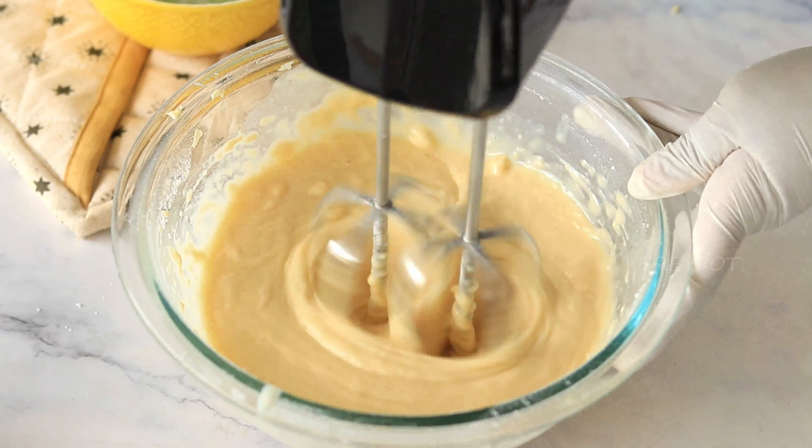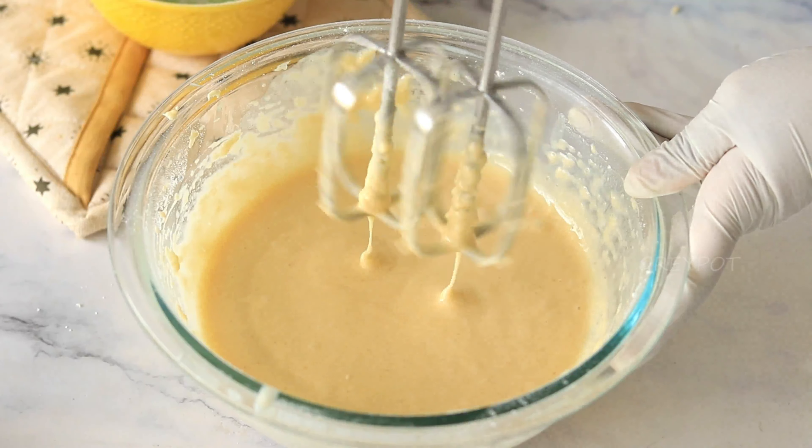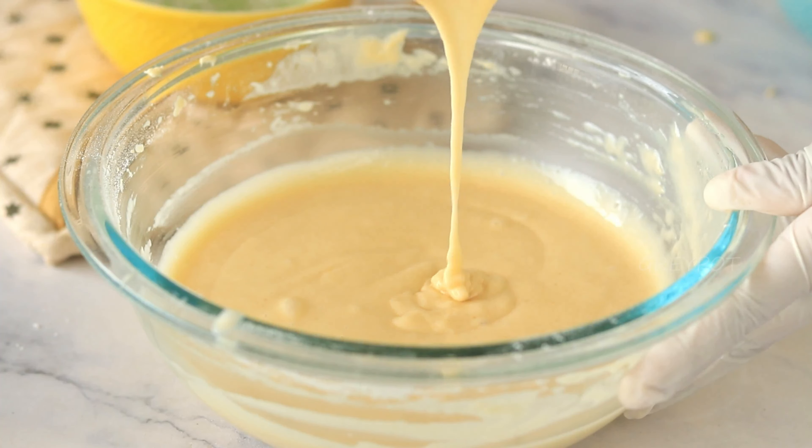Whisk it using a hand blender. The consistency of the cake batter should be a bit runny, like this.